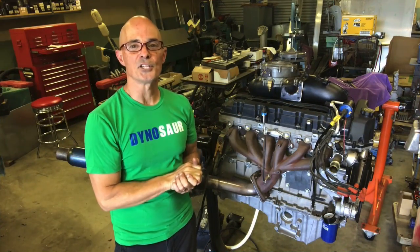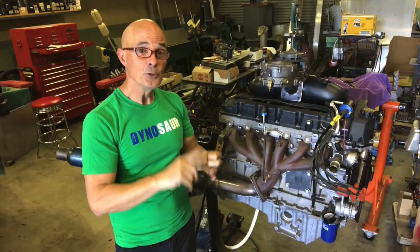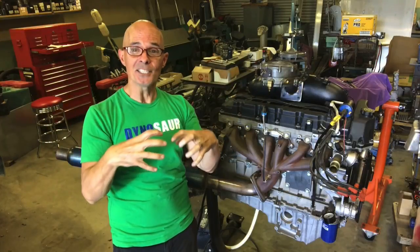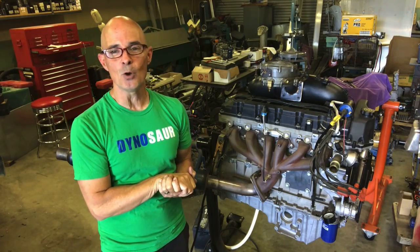What did we learn about our little adventure with our 4200 AmeriBear? These things have high oil pressure. You can put a distributor on these, you can put propane on these, and more importantly you can combine all these things together and run this baby up on the engine stand. I'm Richard Holder — make sure to like, share, subscribe, ring the bell, do all that stuff. More testing coming up.